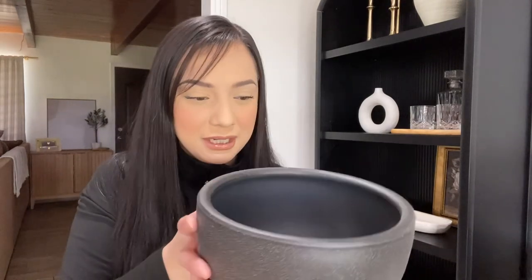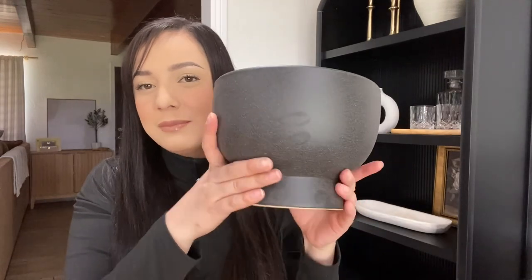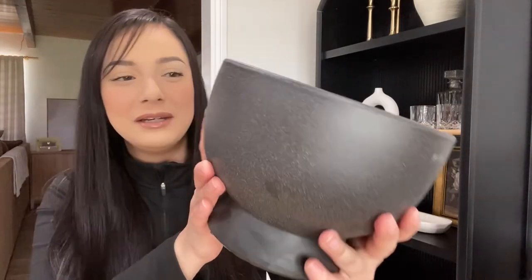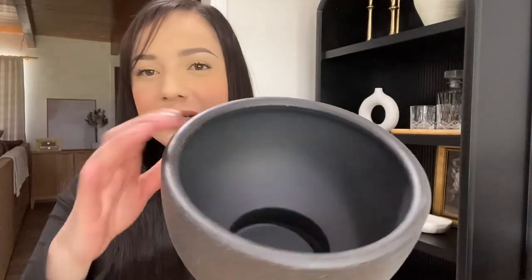For the next one, this is the Chad eight-inch planter. It's a footed planter and it's so pretty — a little bigger than the previous one. You can definitely use this as a fruit bowl or put some type of decor filler in it. I think it's really pretty. It does have some texture on the outside, and the inside is pretty smooth — not as textured as the outside.